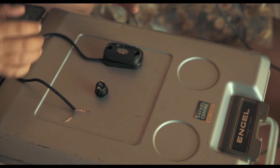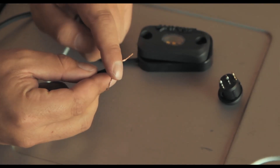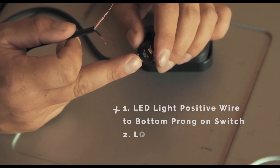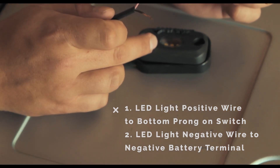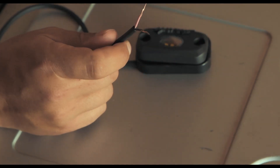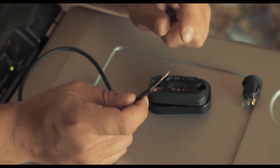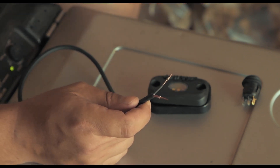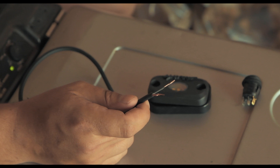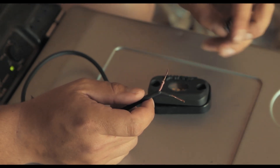I have an example of an LED light that you can fit onto the car, but this principle applies to anything you're trying to power. The LED light has two wires — a positive and a negative. The positive wire from the LED connects to the bottom prong on the switch. The negative wire needs to be earthed — I connect it directly to the negative terminal on the battery. That's basically how simple it is.